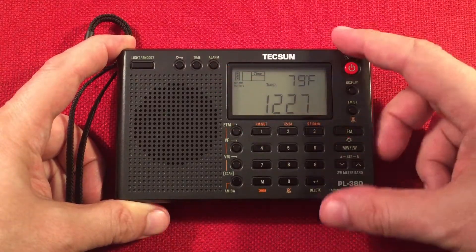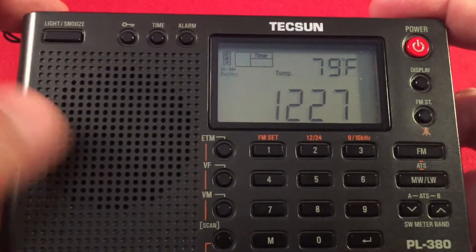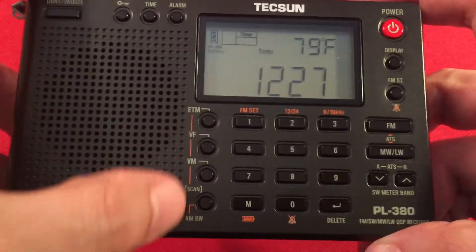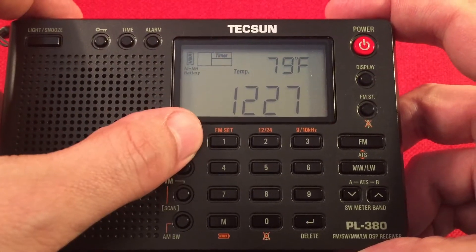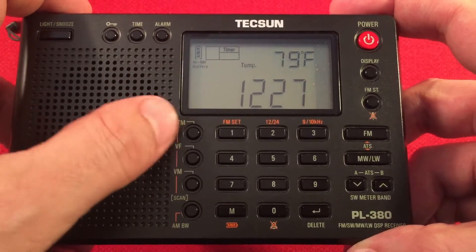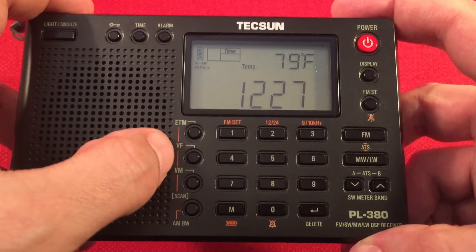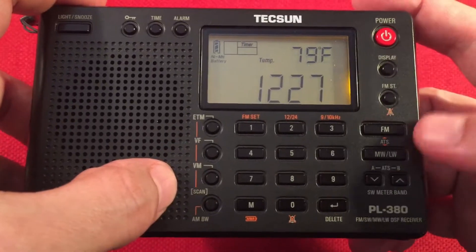Nice large LCD display. If you look on there, it shows the battery life. It's set to nickel-metal hydride. You can change that to alkaline, which is good, so you don't accidentally charge alkaline batteries. And of course we have our clock showing in 24-hour mode — you can set it to 12-hour mode also. Looking at the buttons here, we have ETM, Easy Tuning Mode. That's a really nice feature if you're traveling and you don't want to ruin your regular presets. Use the ETM function — it'll scan looking for stations and save them into a temporary storage, and then you can always erase or delete them. But your main presets are unchanged. Here we have View Frequency and View Memory.